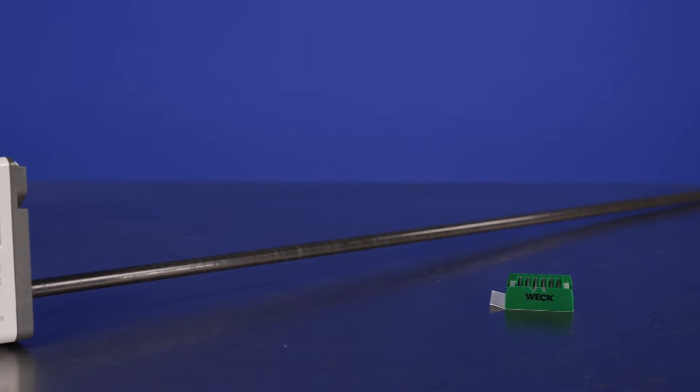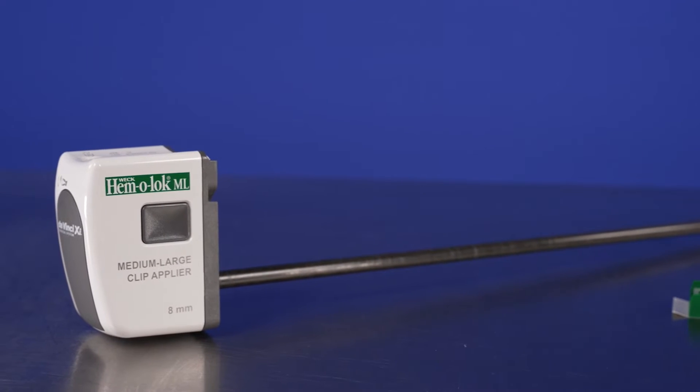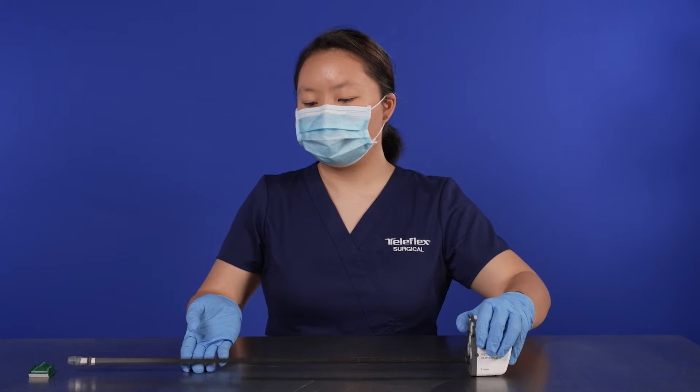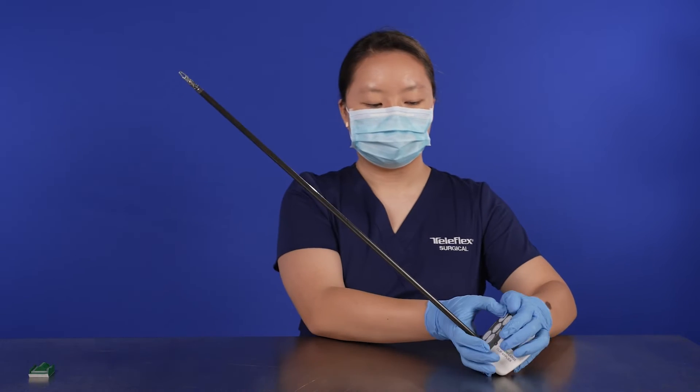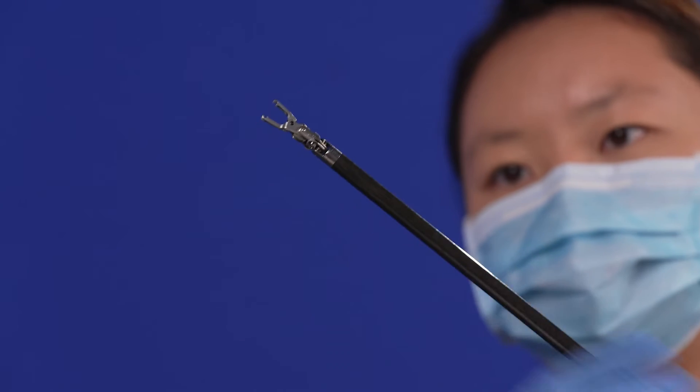To use the DaVinci XI Endo Wrist Medium Large Clip Applier, a sterile OR staff member must load a clip into the instrument. With the instrument housing resting on the table, hold the instrument shaft at a 45 degree angle from the table. Open the instrument jaws by rotating the housing discs clockwise.